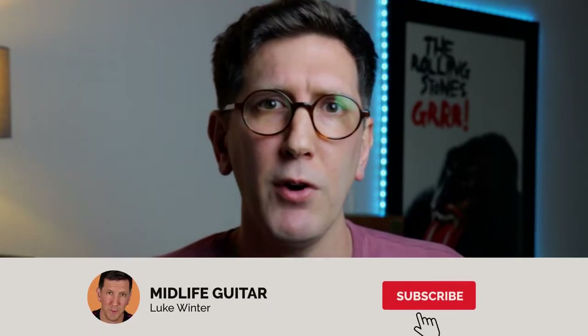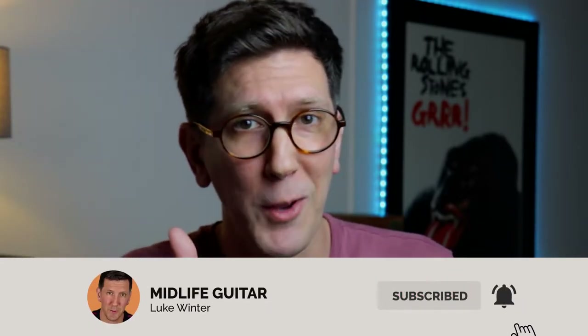If you haven't joined before, welcome. My name's Luke and this channel is about my guitar progress. It's about tips that I like to share along the way, hopefully help you guys out. I also do guitar course reviews, so if there are any guitar courses you're interested in doing, please leave a comment below. If you're interested in that kind of content, please hit the subscribe and notification bell and the like button.